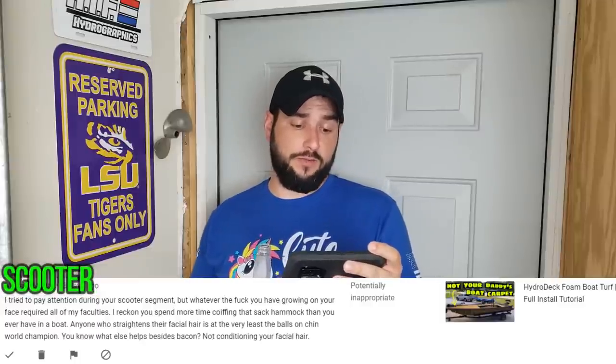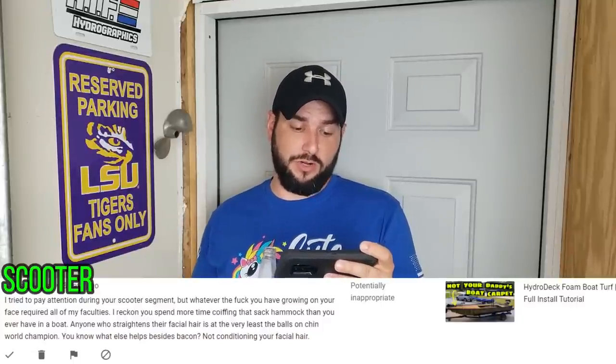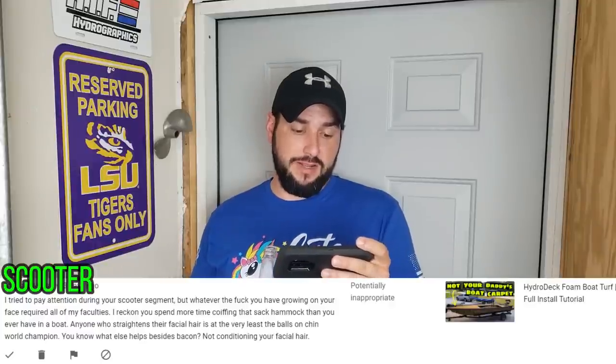Our next Scooter commented over on the turf video where I put the turf in my boat. Scooter writes: 'I tried to pay attention during your scooter segment, but whatever you have growing on your face required all of my faculties. I reckon you spend more time combing that sack hammock than you ever have in a boat. Anyone who straightens their facial hair is at the very least the balls on a chin world champion. Not conditioning your facial hair also helps.' Wow, that was a lot of hate all in one comment. Well, Scooter, I don't hate you back. But if you were drowning, I would give you a high five. Me and my personality and my beard styles are not for everyone — I'm kind of an acquired taste. And if you don't like it, just go acquire some taste.